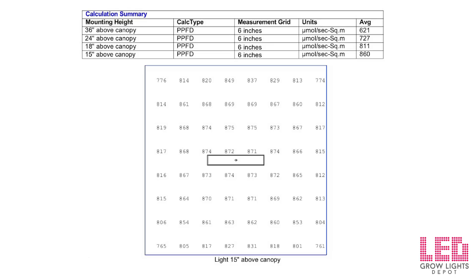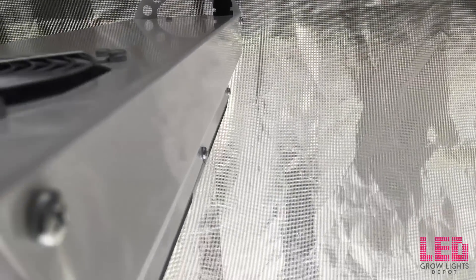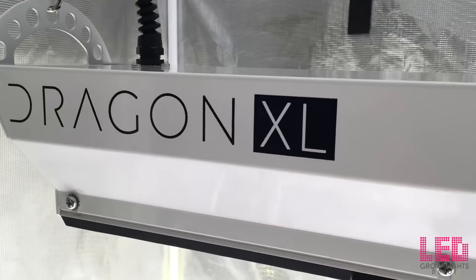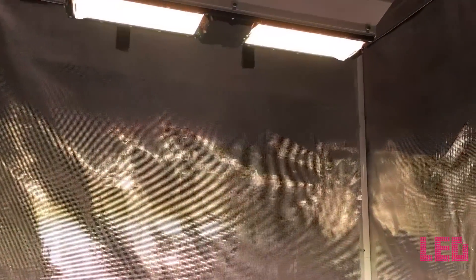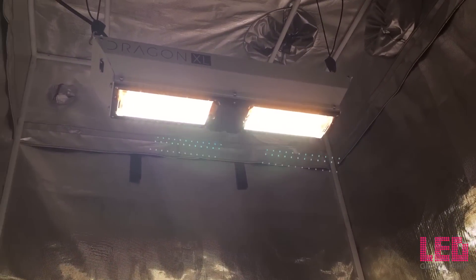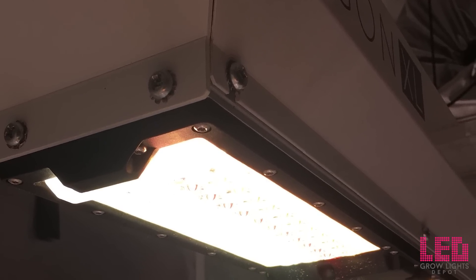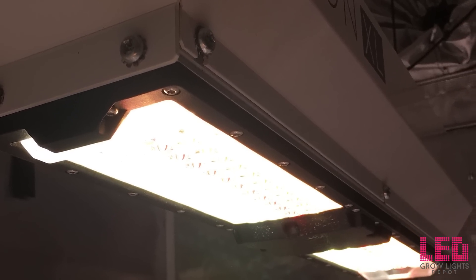Based on the PAR readings, you want to keep this light between 15 and 18 inches above the canopy. Also take a look at the PAR readings provided by Science LED for the XL600 in a 4x4 tent at 15 inches and notice the amazing uniformity. The Dragon XL600 comes with a 5-year manufacturer's warranty, and the fixture is assembled in Arizona, United States. The Dragon series is UL, FCC, CE, ROHS, and CSA approved, meaning it's electrically safe for commercial grows in North America and Europe. The MSRP is $1,495 USD, currently listed at $1,295 with an automatic 10% off at LED Grow Lights Depot. Check the link in the description to learn more or purchase.